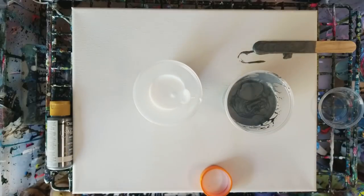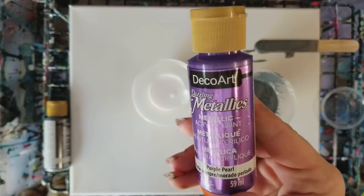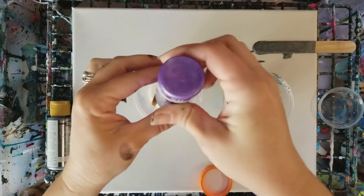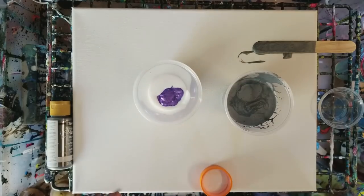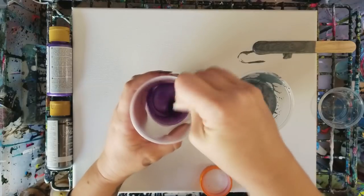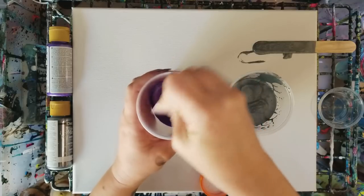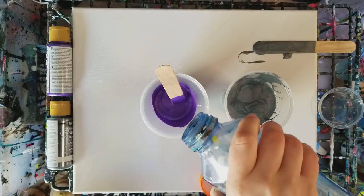Let's go ahead and mix another color. I'm going to make less of this color — this is Deco Art Metallic Purple, Purple Pearl is what it's called. So I put my Floetrol in the cup, then I put my paint in, about half as much as I put the Floetrol in there. Go ahead and mix it up well, and then I go ahead and add my water.